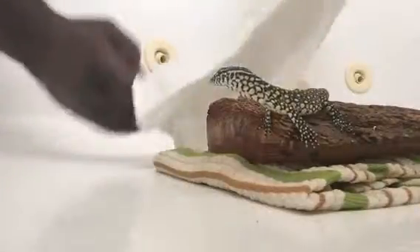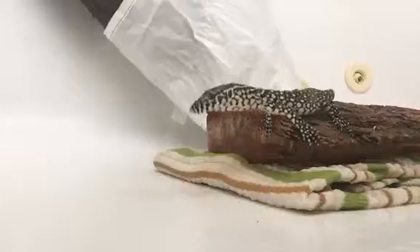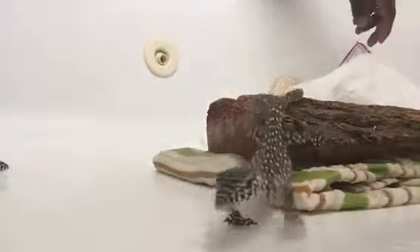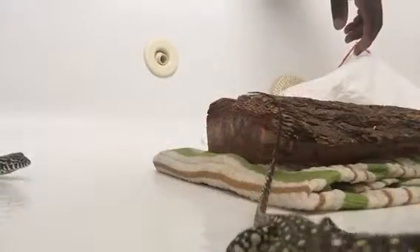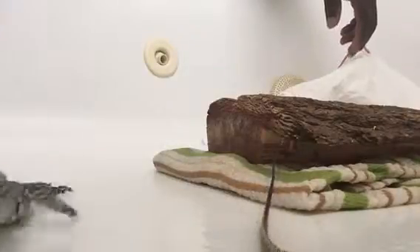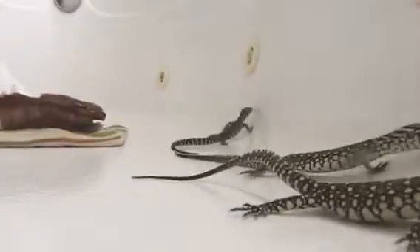Let's see if we can get you out of the bag. Here we go — look at that beautiful pattern, oh my gosh, that nice dark head. Wow. Here they are — all three in their glory.